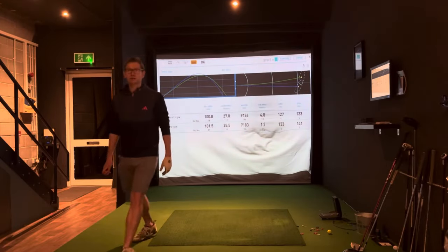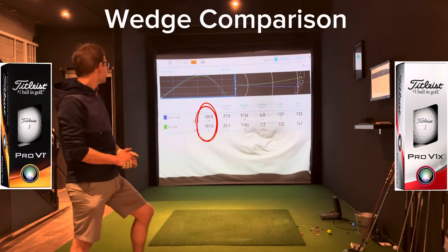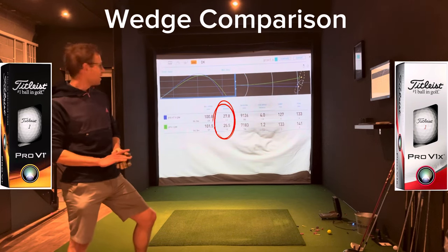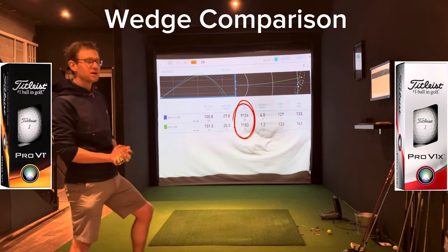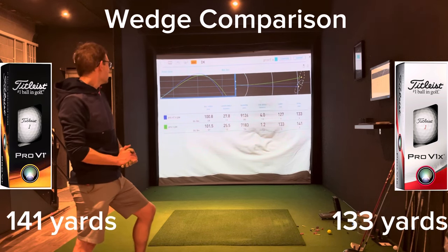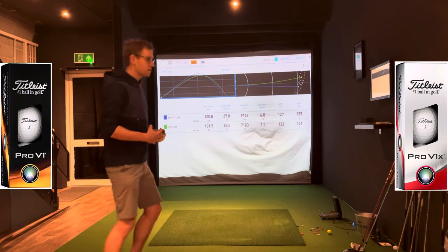Okay so let's start by looking at a pitching wedge. Ball speed is a bit down on the Pro V1X — just a sniff, but a bit more variation though. Launching a lot higher and spinning a lot more — that's significantly more spin there on the Pro V1X. And you can see what it does to the carry and the total distance. I knew that it spun a bit more, but I didn't realise it was going to spin as much as that.